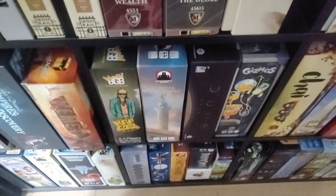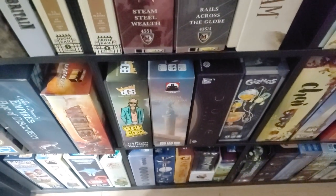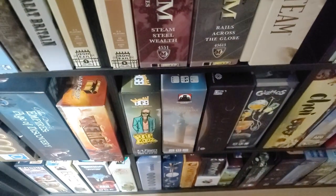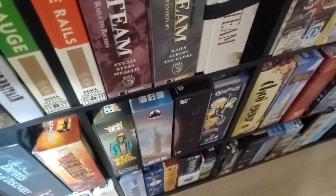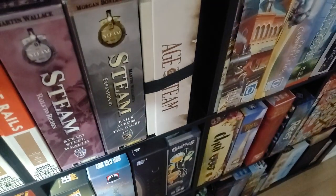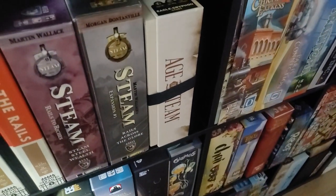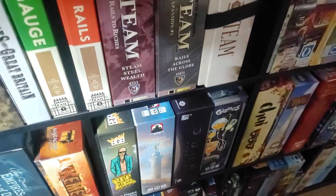For those that are asking whether Dune Imperium is similar to Lost Ruins of Arnak — no, they're a collection your collection deserves. Both are fantastic games. Dune has a great worker placement thing going on with the cards, the synergy of the cards, the race to the point value, and so on.